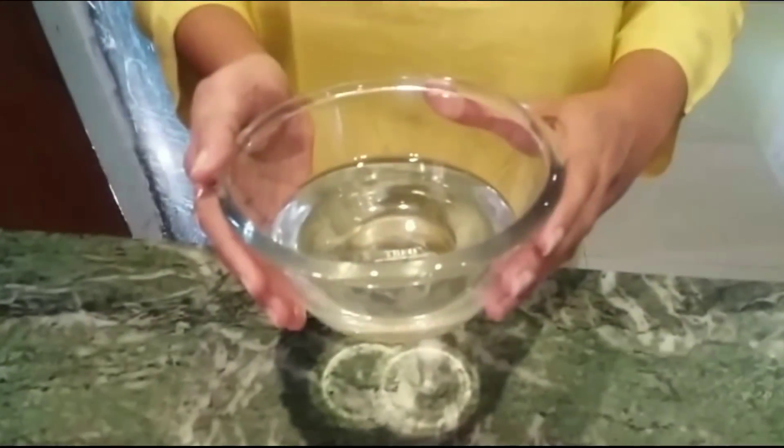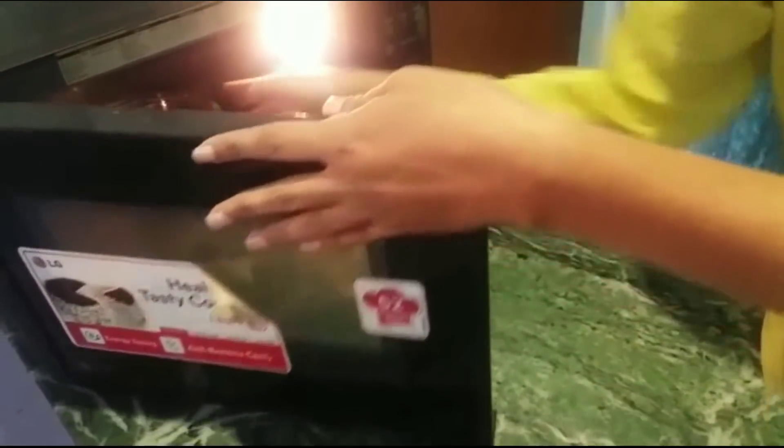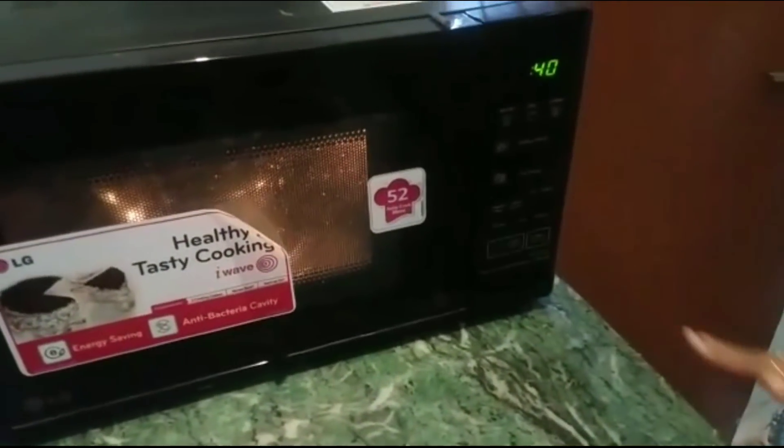Our second drink is the nighttime drink, which is made with apple cider vinegar. For this, I have taken approximately 1 glass of water. You can use normal room temperature water, but I prefer lukewarm water. So before going to bed at night, I take 1 glass of lukewarm water.